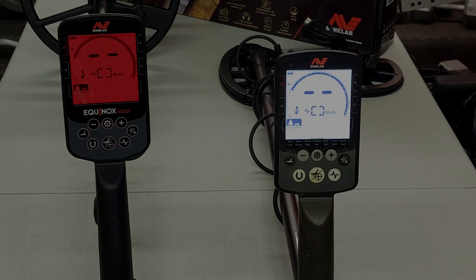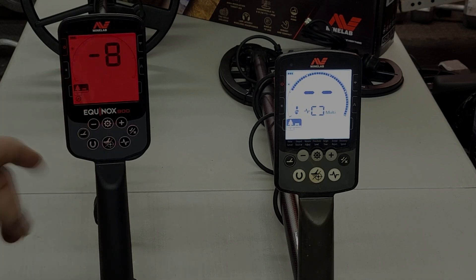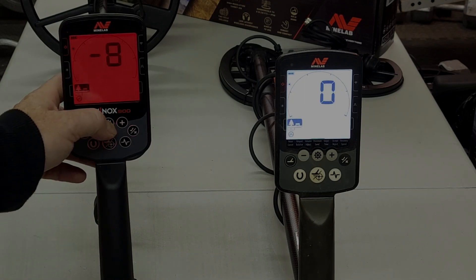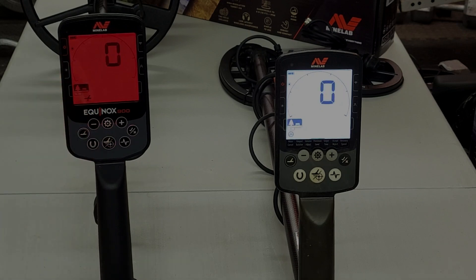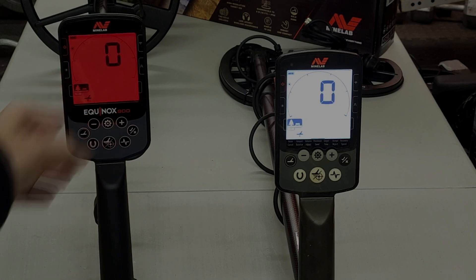Going into the settings gear button, the first option is your noise cancel — nothing different there, same as the Equinox 800. Moving over one, we have the ground balance option. Holding in that button doesn't bring up any additional sub-menu.